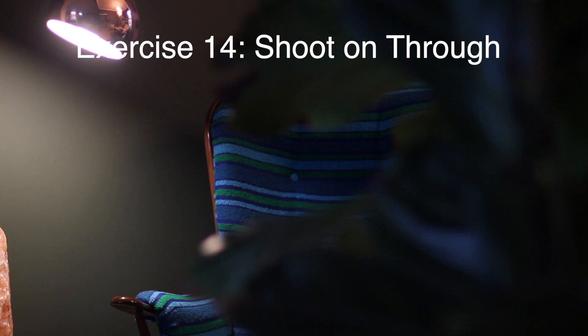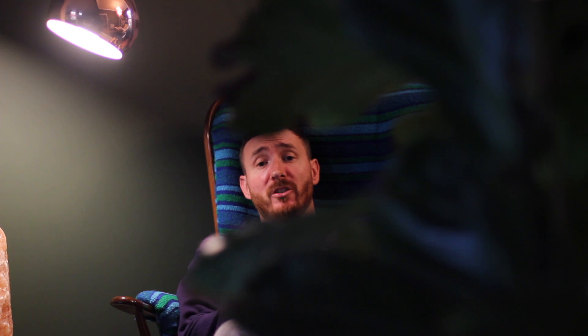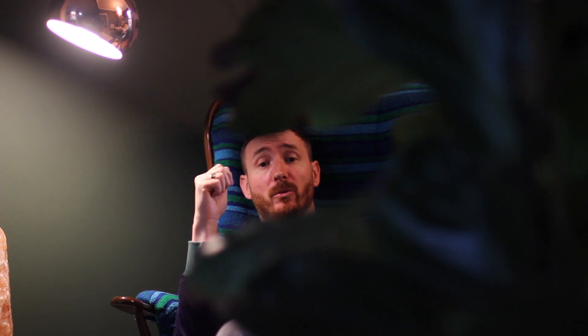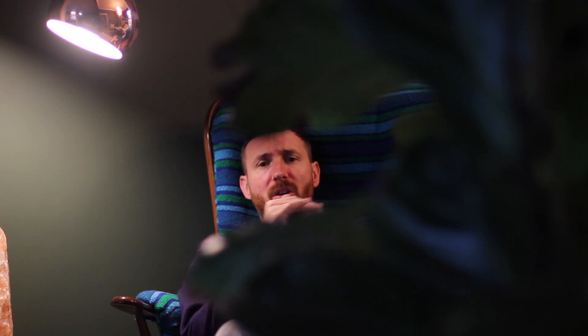It's a shoot through. This week we're going to be doing a shoot through — and a shoot through is pretty much like this. We're looking at having something in front of the camera that creates almost a natural framing or a vignette around the subject.